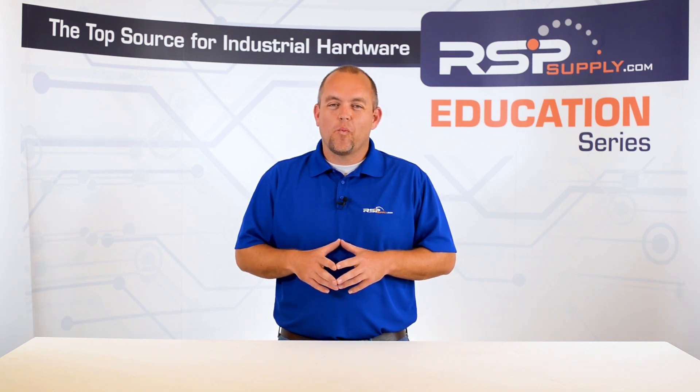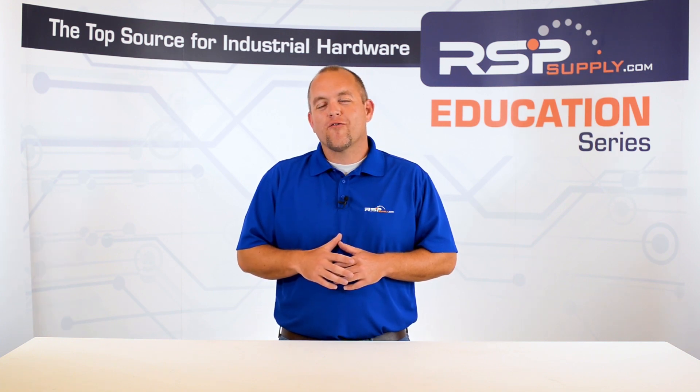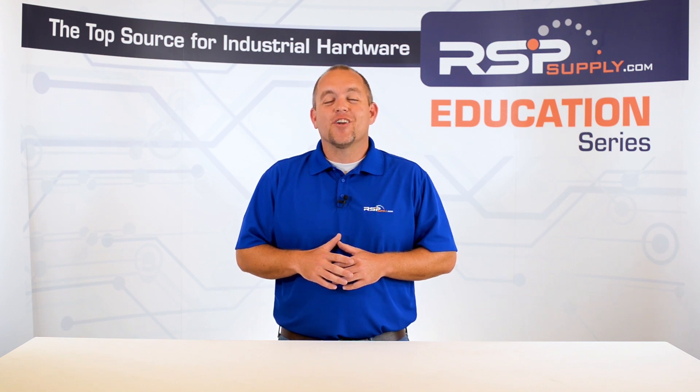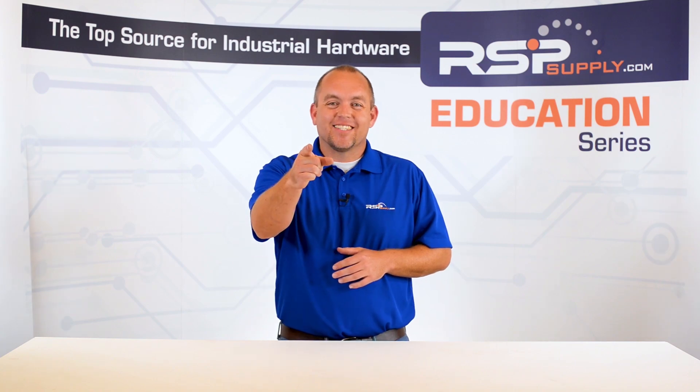For a full line of industrial control panel hardware and thousands of other products, please go to our website. For more information or other educational videos, go to rspsupply.com, the internet's top source for industrial hardware. Also, don't forget to like and subscribe.